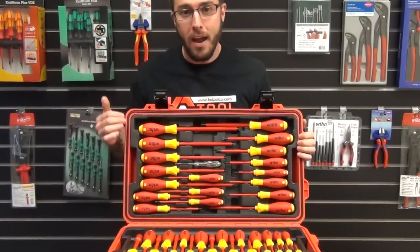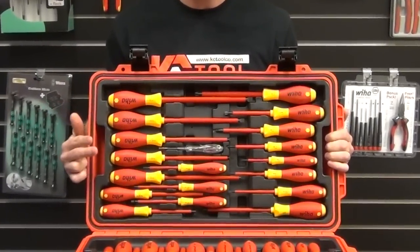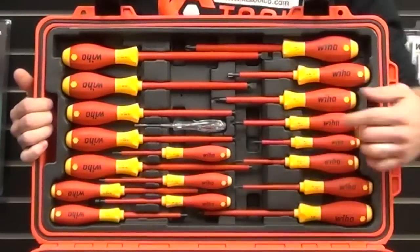In tray number one, we have a variety of all kinds of screwdrivers. You're gonna have your Phillips, your slotted, your posi drive, your square, plus a voltage detector as well.